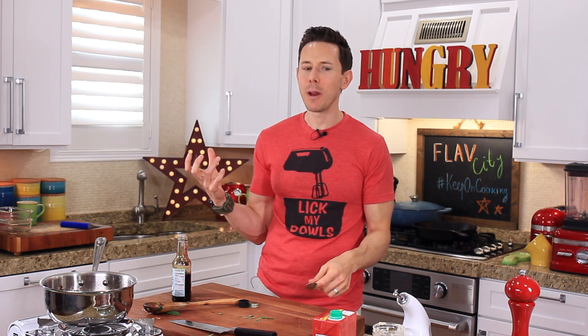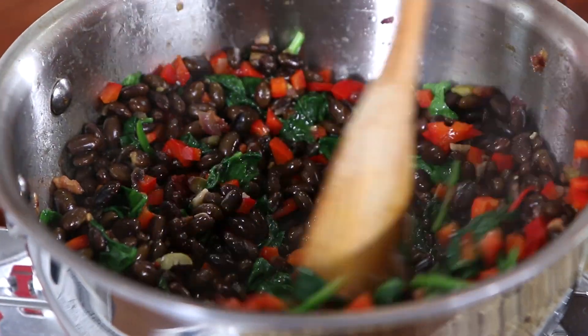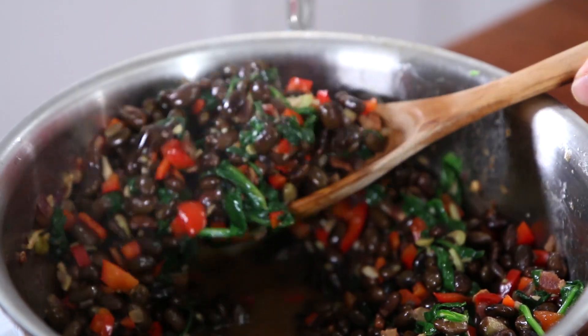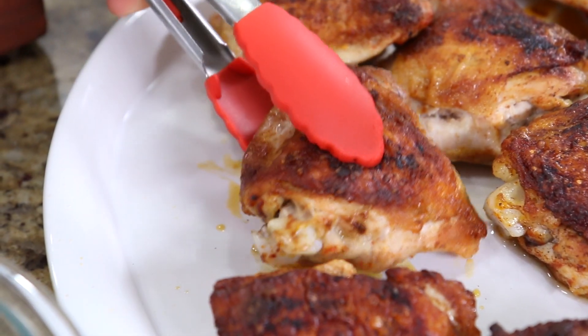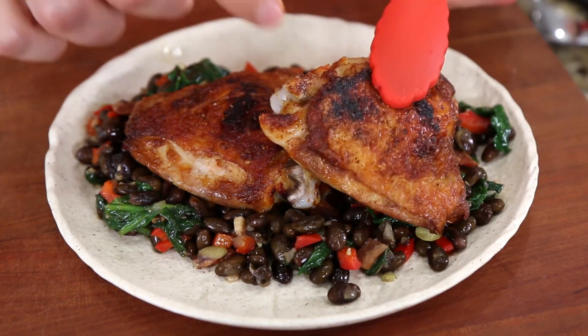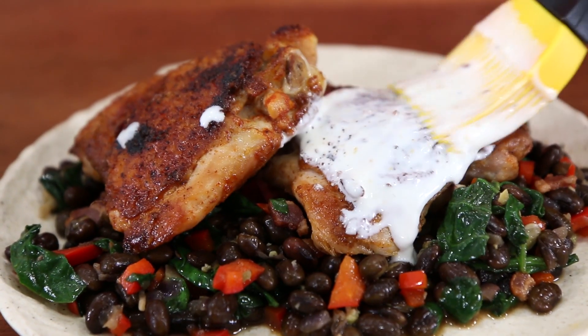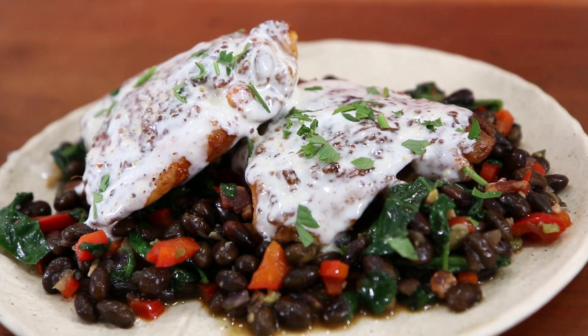Delicious! I got that crunchy red pepper. The beans are soft and creamy, a little salty bacon — I do want a pinch more of salt. Give it one last mix up. We have earned the right to build a plate. Grab a nice healthy scoop of the black beans, place that down, then grab a couple pieces of chicken. Those look amazing. Paint the white barbecue sauce all over — go as crazy as you want — top it off with some parsley, and we're done.